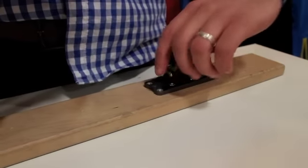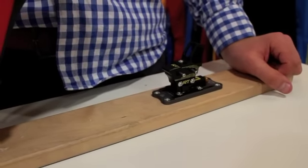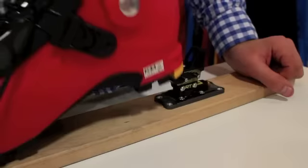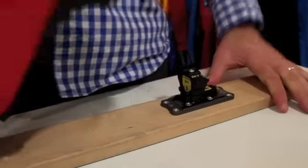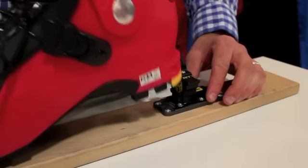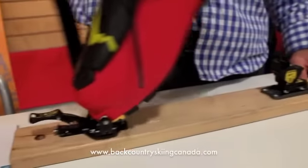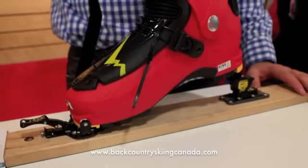The RT binding twists to adjust into different heel post heights for touring. This is one of the lower settings. This is not quite adjusted perfectly, so it would normally fall all the way down to the plate of the ski that way. Here's the highest setting for the middle post for steeper touring.